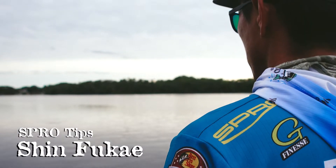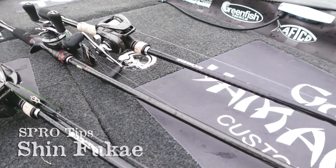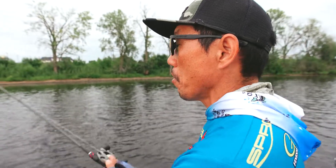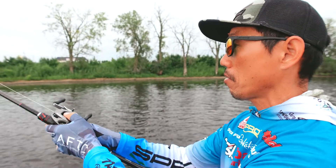Topwater fishing — basically, we need to make a little bit longer cast, cover a lot of water.